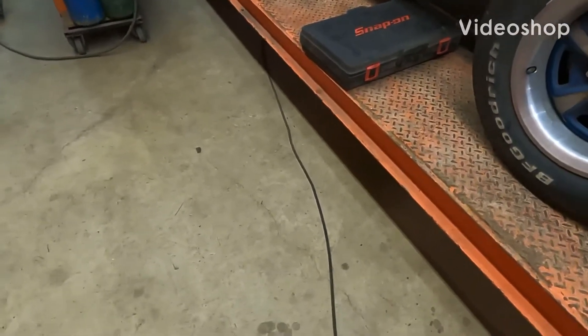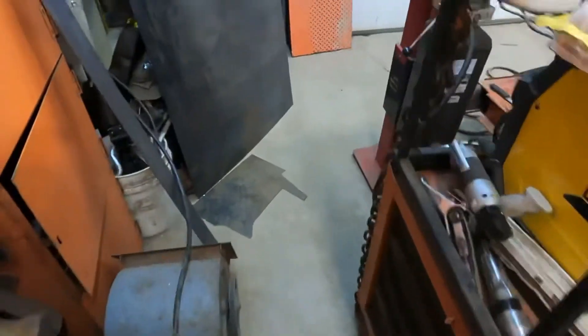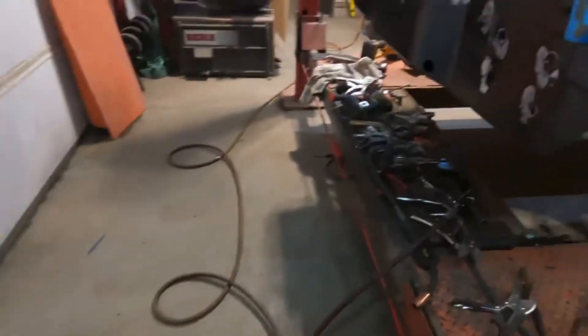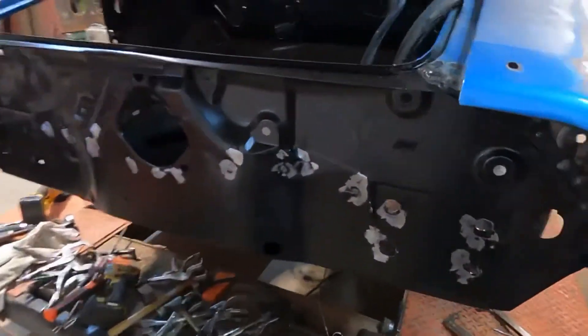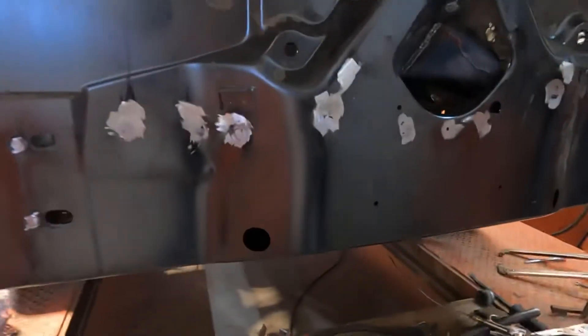Morning! Another day at Goodenough Garage. Tail panel all tacked in, welded in, all my spot welds are done all across the bottom where the million vice grips were.